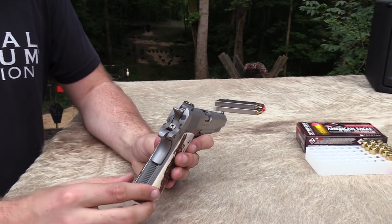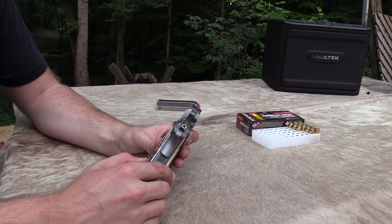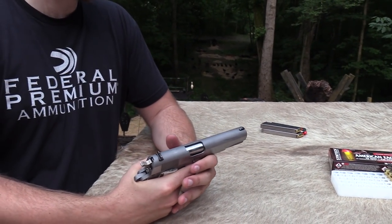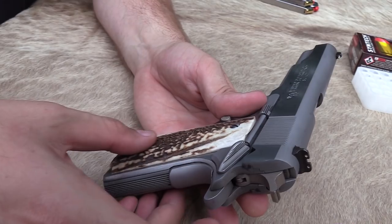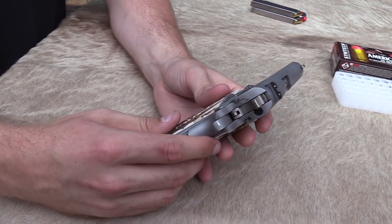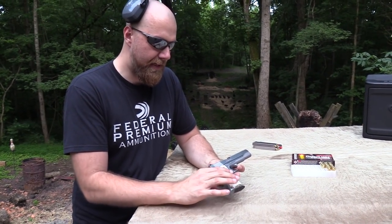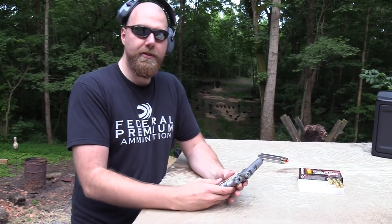They might be a tad thicker than a standard GI 1911 grip, but not much if any. Just the way the stag is shaped — it's a nice piece where it was able to be kind of thin. That's the thing with stag: you're sort of stuck with what you got. It's not like wood — you can't just shape it evenly. It just kind of is the shape that it is. And it just so happens this is a great set of grips. Every set of stag grips is of course unique.